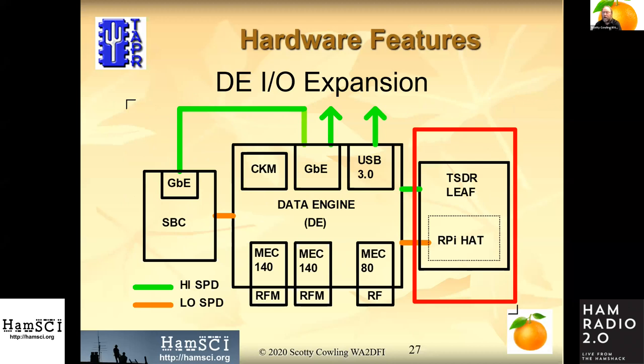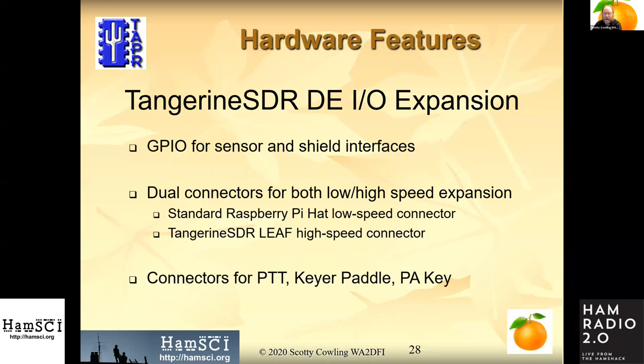I'd like to go into a little detail on the low-speed IO. We can handle standard low-speed IO connections like you're familiar with on the Raspberry Pi — UART and I2C connections, typically below four megabits per second. This is generally used for sensors and things that don't need to be read at high speed, as well as things like PTT, a key or paddle, and the power amplifier key.